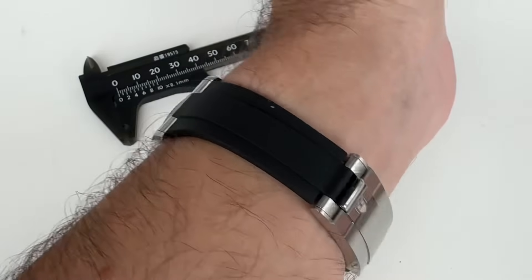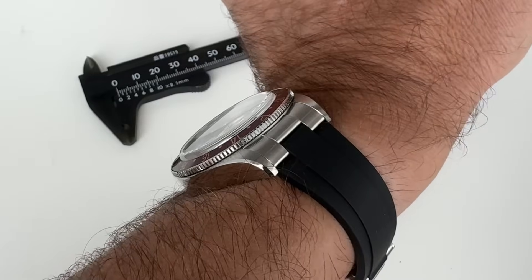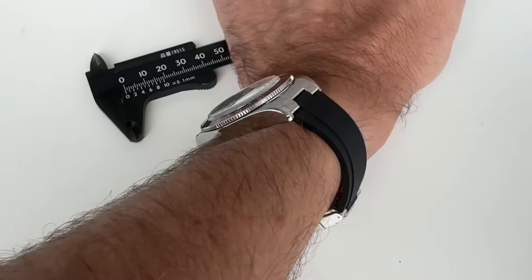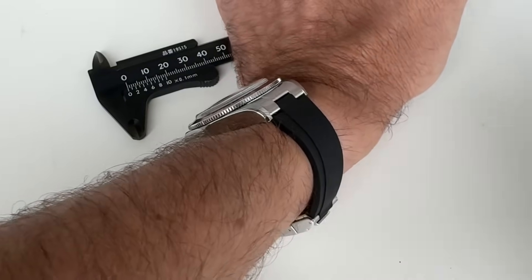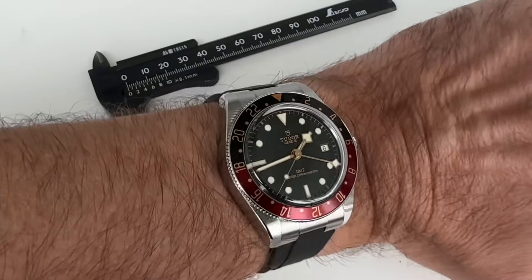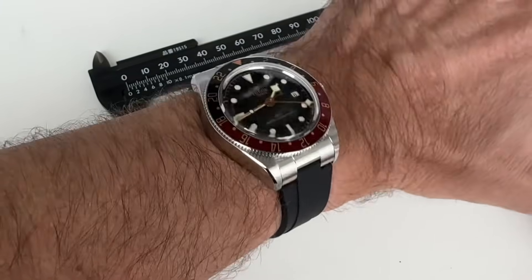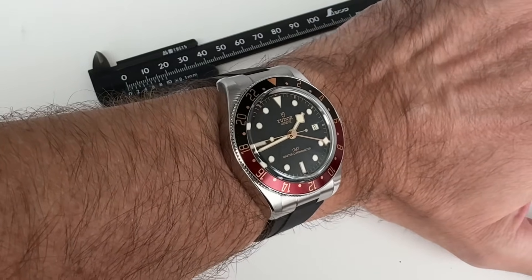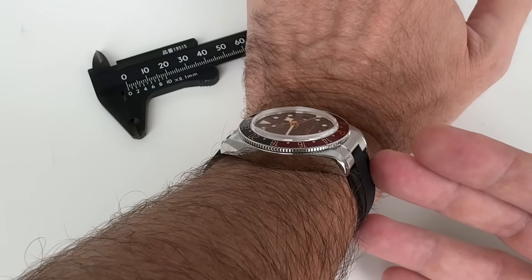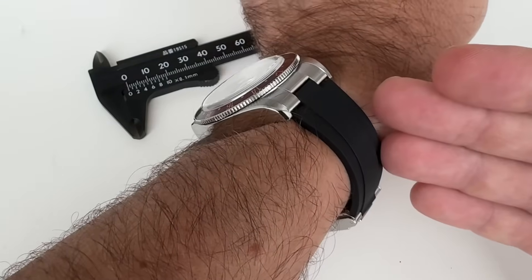You'll immediately notice it's on a rubber strap with that link system. You might wonder why I didn't pick it up on the bracelet. The bracelet wasn't available at the shop, but I immediately realized this is actually exactly what I wanted — every time I go on holiday I want one perfect watch, and a strap is more comfortable. I always wanted to take one of my Tudor GMTs on holiday but thought it might be too heavy.